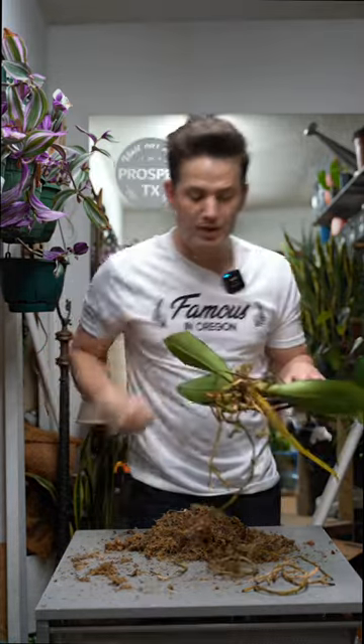Now that we only have healthy roots, let's sanitize them. Same hydrogen peroxide — spray it on the roots. I don't wash it off. I don't dilute it.